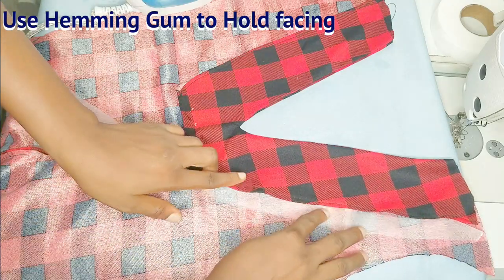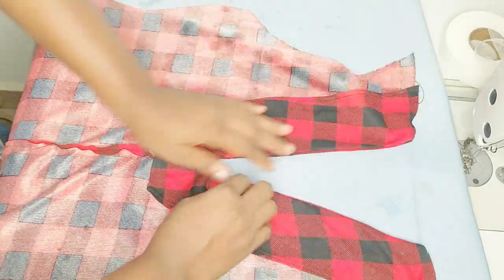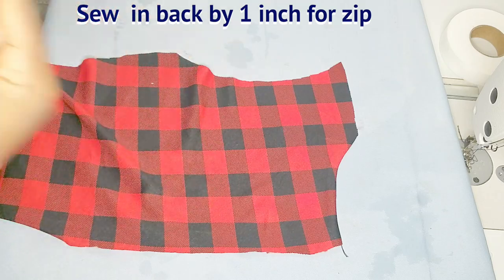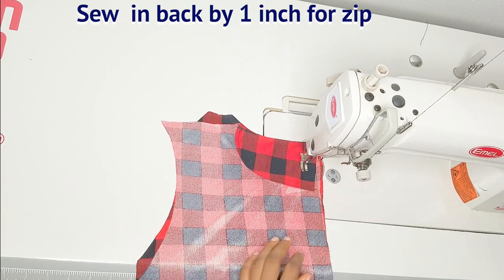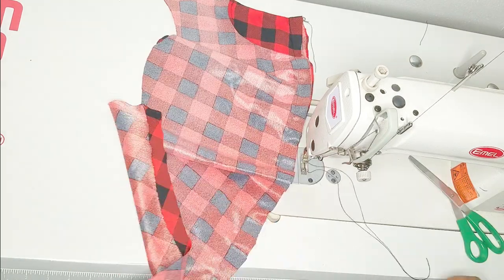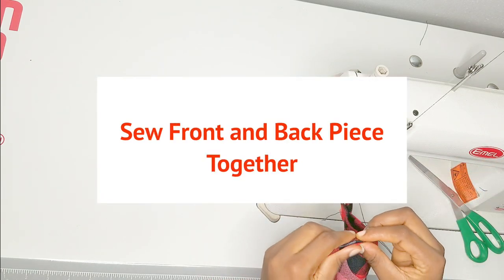Here is my front piece — I'm done sewing it to the neckline and I'll use my hemming gum to hold down the facing to the fabric. This is what hemming gum looks like; it's really cheap, you can get it for 150–200 tops. Once I'm done ironing, this is how clean the neckline of my front piece looks. This is my back piece — I'm done attaching the facing and it looks clean too. I'm going to close the back piece zip side by sewing one inch. For me, I don't want a zip on my bodysuit, so I'm just closing that space.